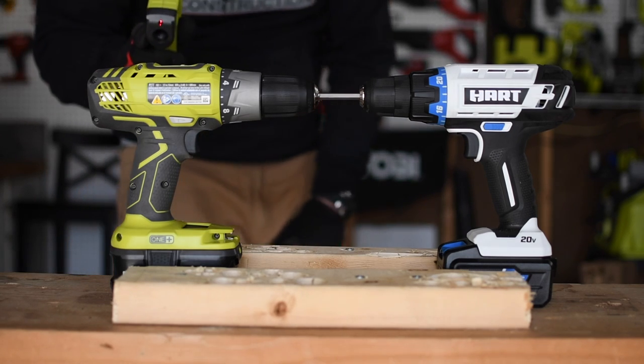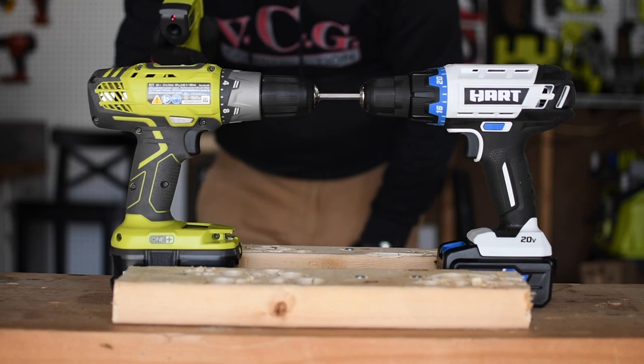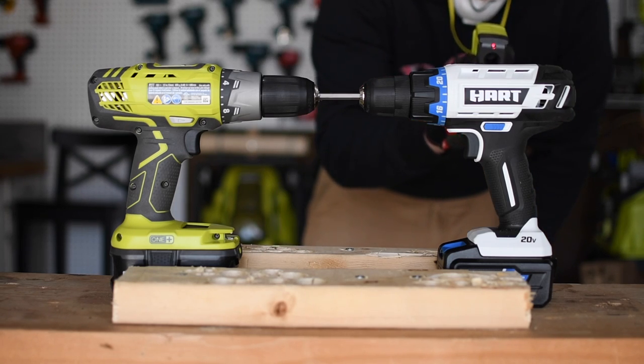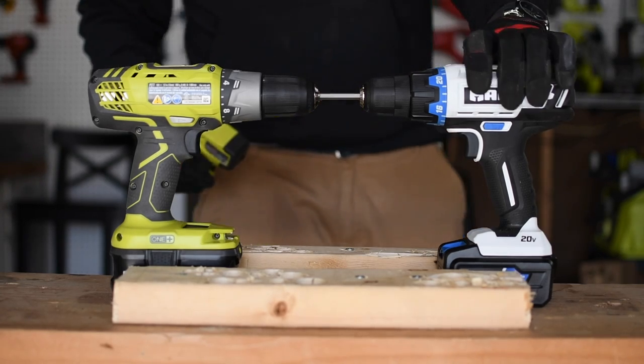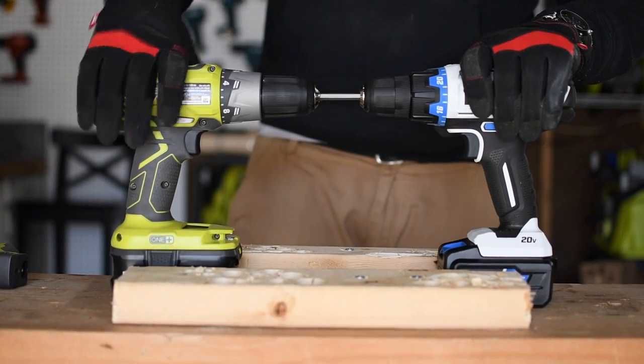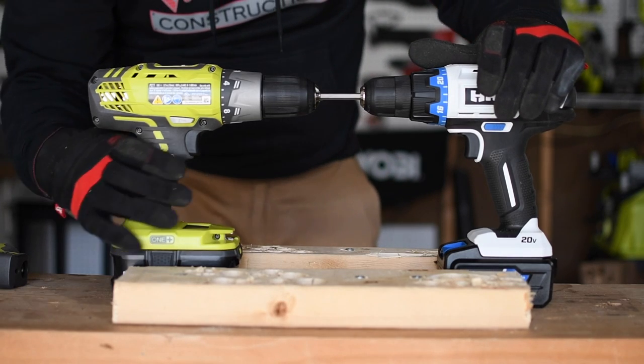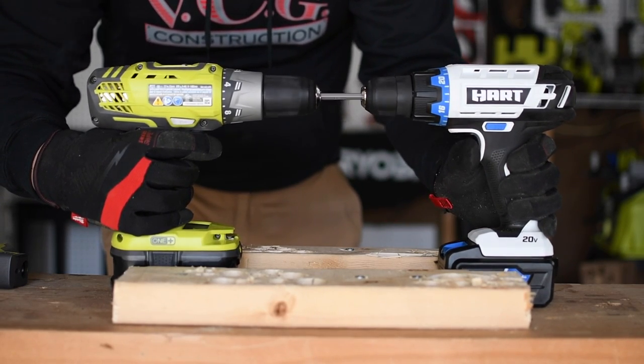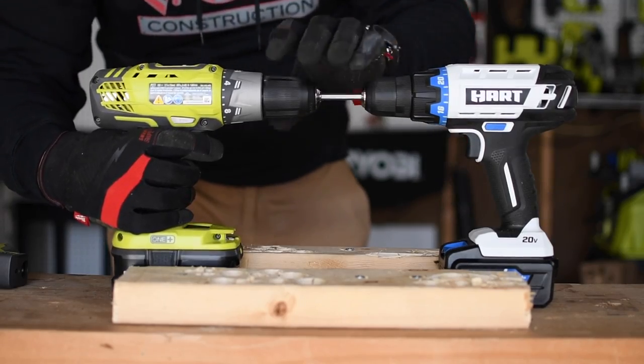Let's do a quick temperature reading before it cools down. The Hart got up to 72 degrees — that's not even warm to touch. But the Ryobi completely fried out. The Ryobi is dead.